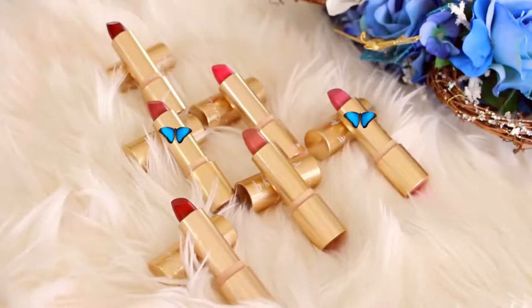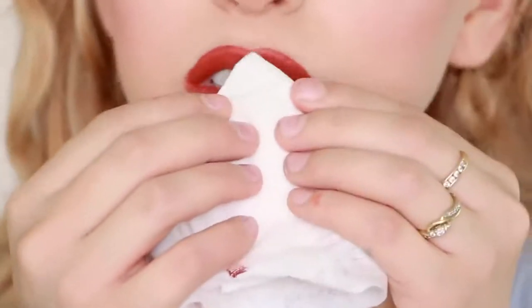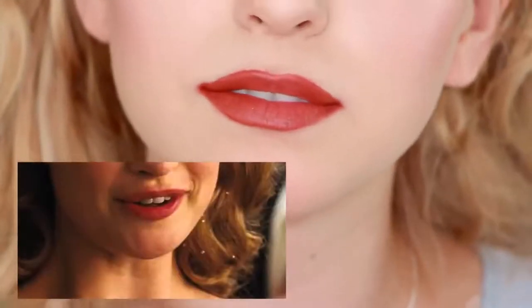Now the last step is the lips. Overline and fill using the Cinderella lipstick mixed in with Belle's lipstick to create that pinky orange shade she wears in the film.